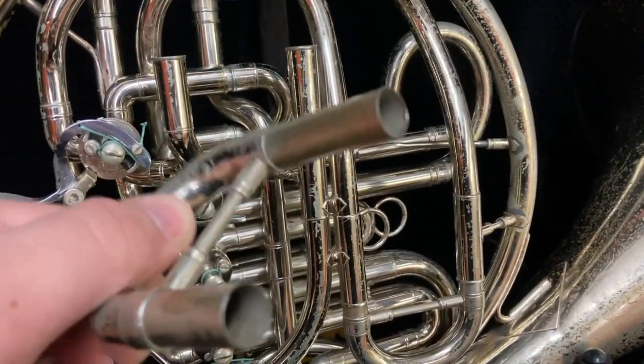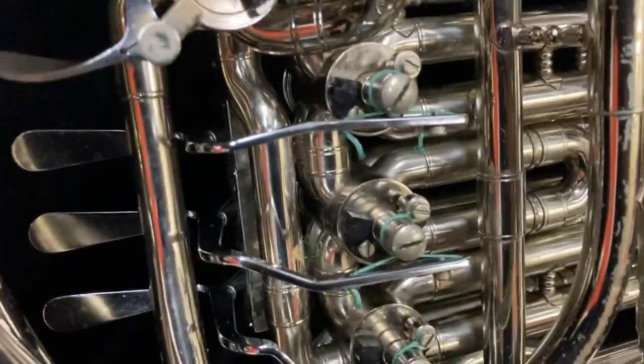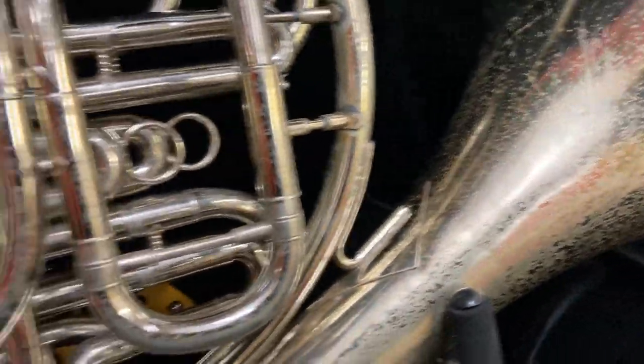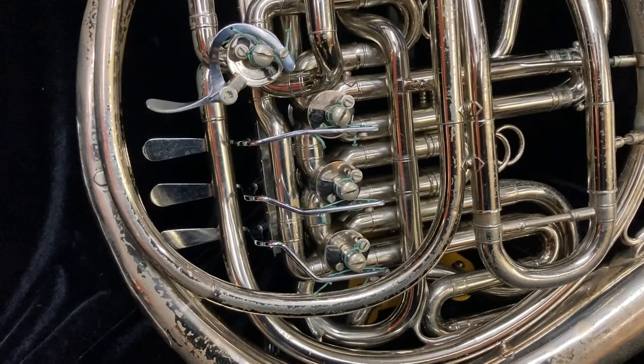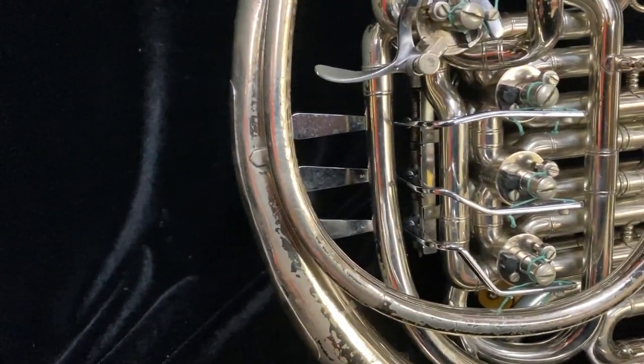The horn is cleaned inside and out, greased and oiled, and it's got new strings. Really, even though it's not very beautiful, it's good to look at and is a good value horn for the money you're going to put in.